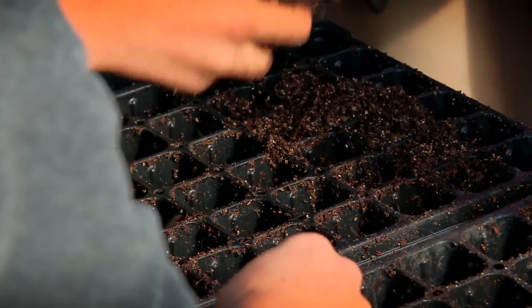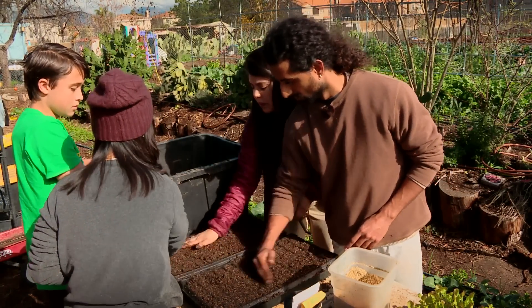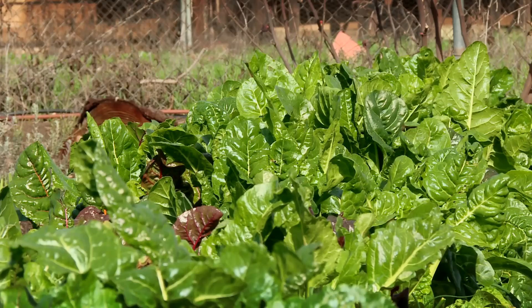Rishi Kumar says the movement is growing because of the results. "We can show people that not only are we growing a lot of food, we're growing nutritionally dense food, which is actually going to enliven you and invigorate you and keep your body healthy."